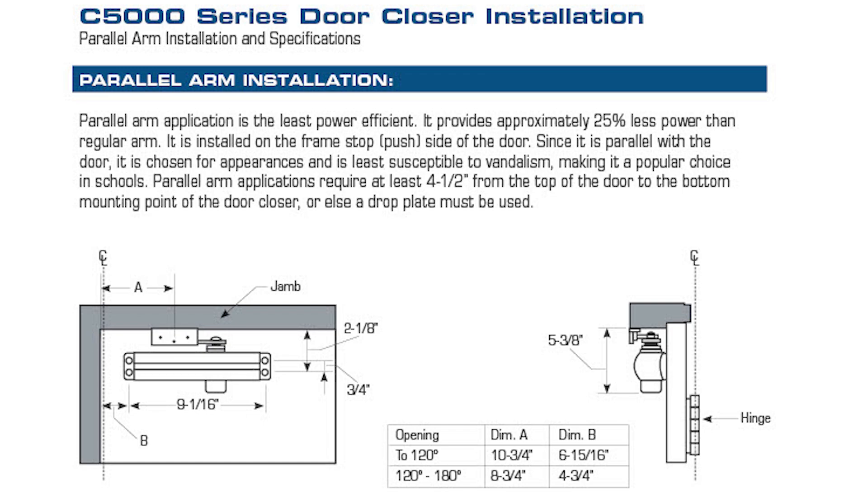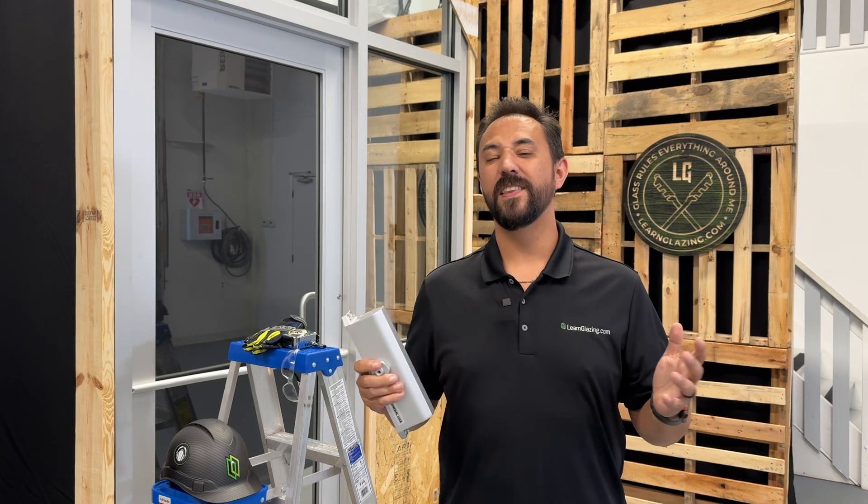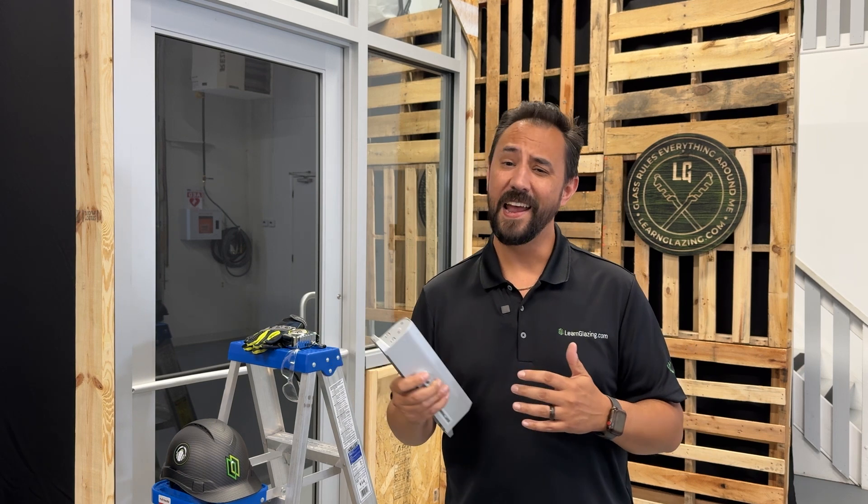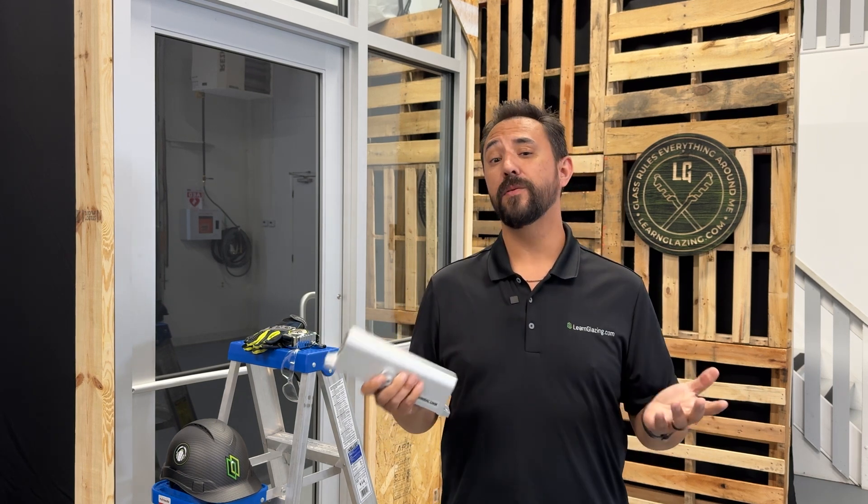The last one is the parallel arm installation. This method tucks the arm nice and clean into the closure so it doesn't stick out. Unfortunately, this one is the least efficient, it doesn't work on narrow style doors, and it can only be put on the push side of the door. It does look really nice though, and it's the least likely to get vandalized, which makes it a nice option.